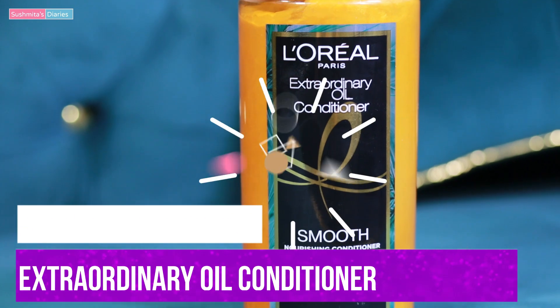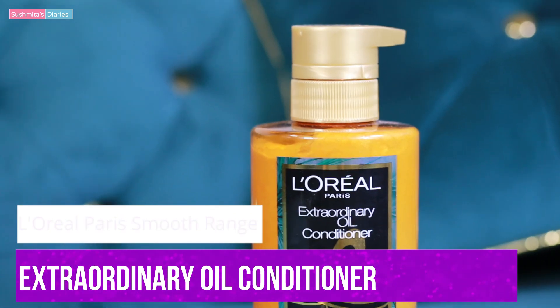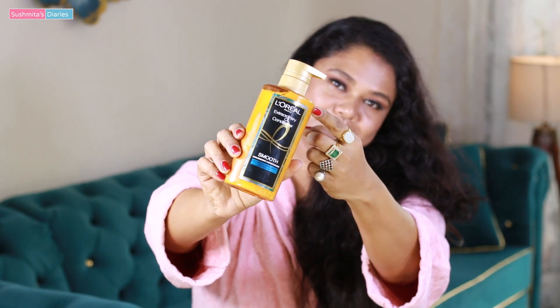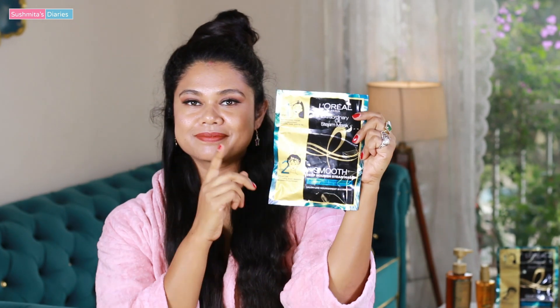Make it a point to always condition the hair post shampoo. The L'Oréal Paris Extraordinary Oil Conditioner from the same range is free of paraben. It hydrates and detangles the hair up to 97% in a single usage. However, today I'm going to use the steam mask, so I'm skipping the conditioner for today.